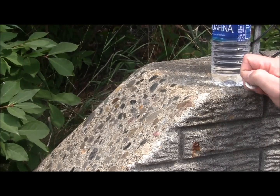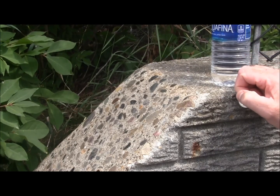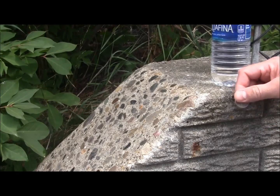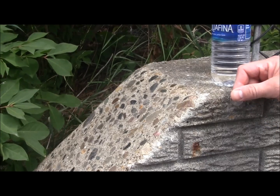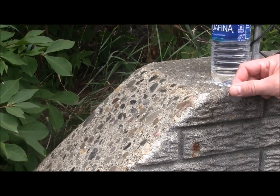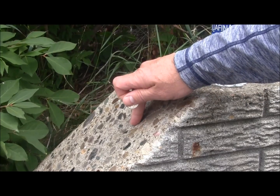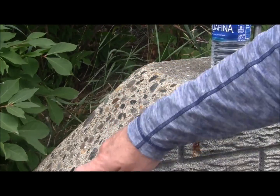Hello, this is Tom Choate, Chief Technology Officer for NanoBear Technologies. Today we'll be showing the physical properties of NanoClear NCI over this cement surface. Yesterday we coated two wet coats of the NanoClear NCI on this exposed aggregate cement.